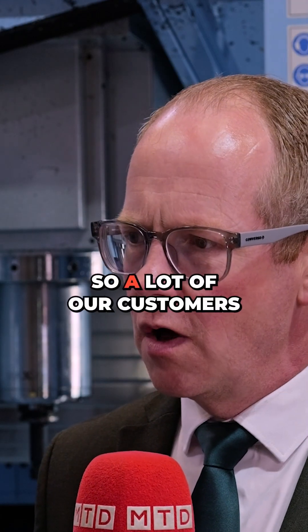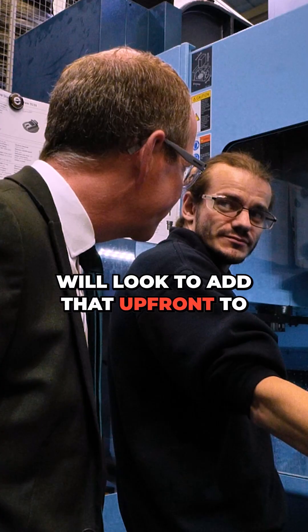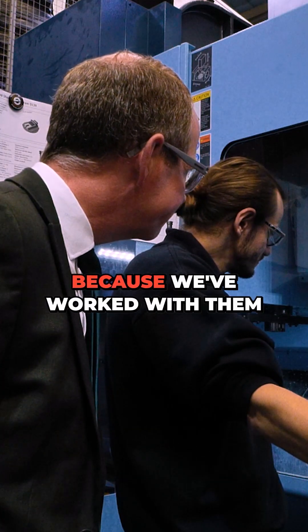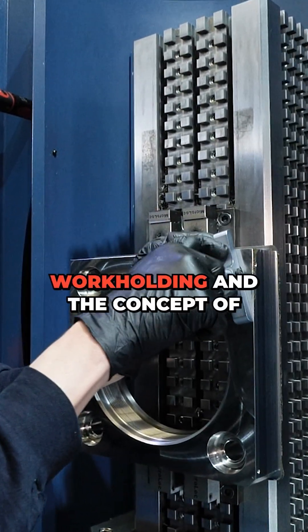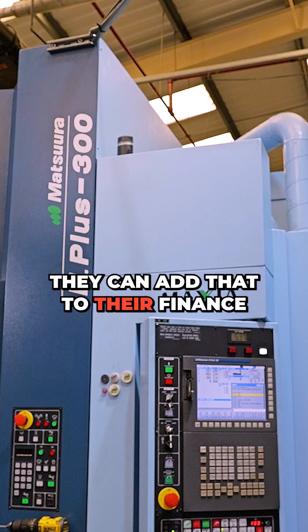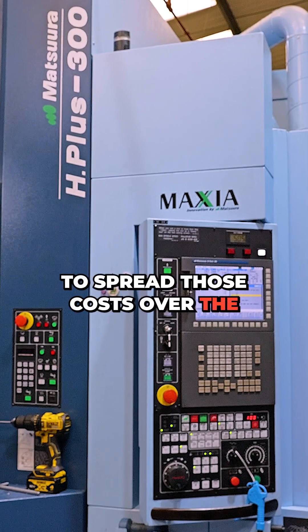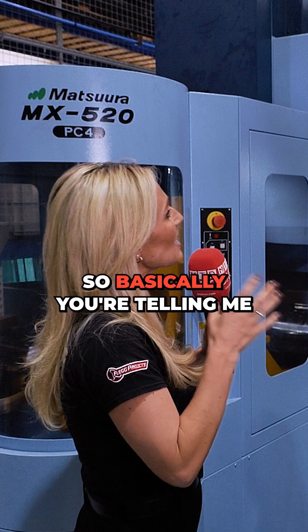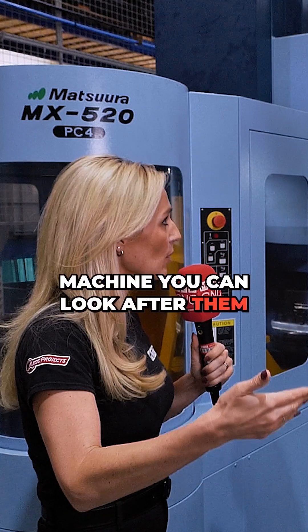And financing all of this — how does that work? Obviously there's additional cost to the tooling and work holding, so a lot of our customers will look to add that upfront to their machine tool package. Because we've worked with them to get a good idea about the work holding and the machining concept, they can add that to their finance package, which allows them to spread those costs over the lifespan of the finance.